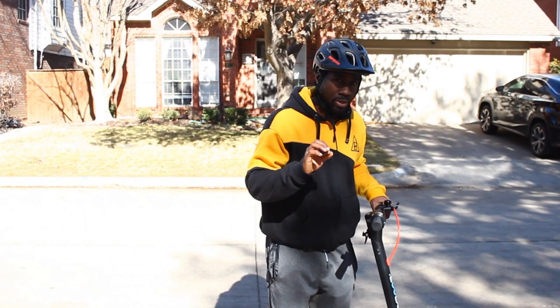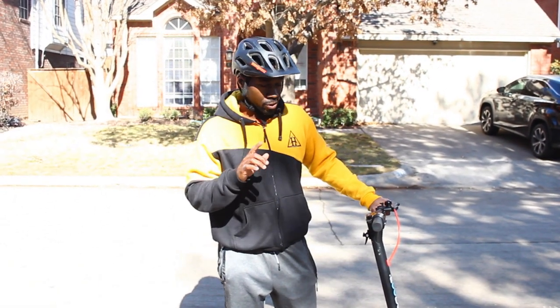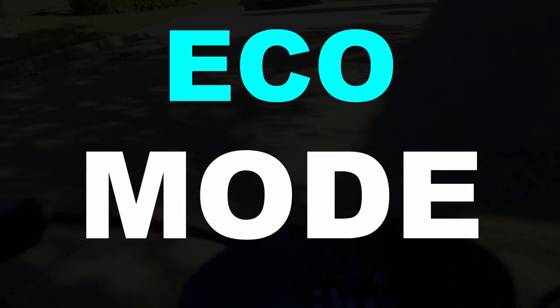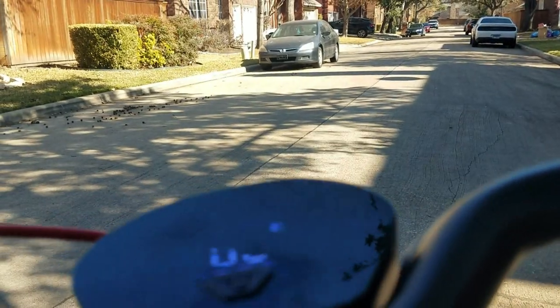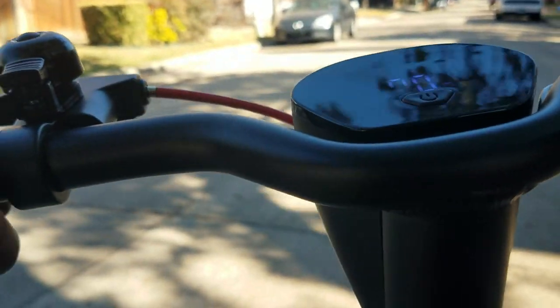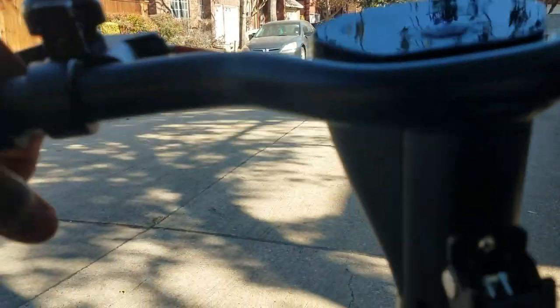Okay, now that we have a fully charged battery, we're going to try out the different modes. We're going to start with Eco mode. I'm about 5'11" and I weigh about 180 pounds. The S on this scooter is white for Eco mode. You do have to go at least three miles per hour in order to use the throttle, so I'm going to give it a little push.